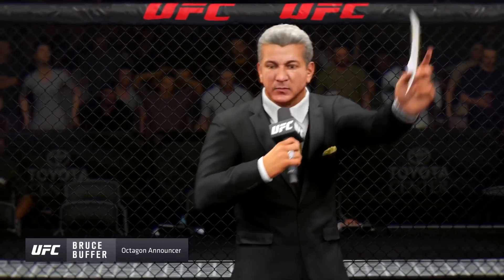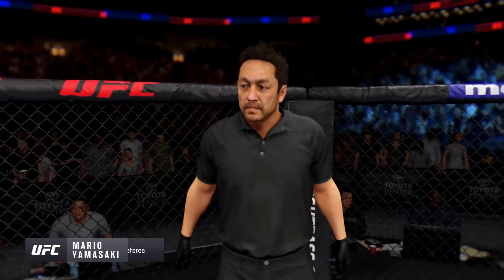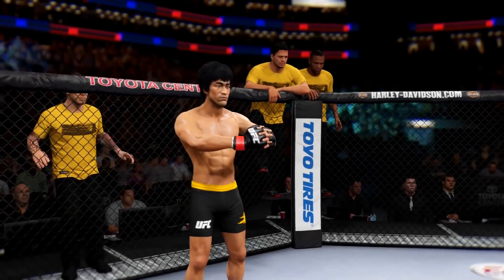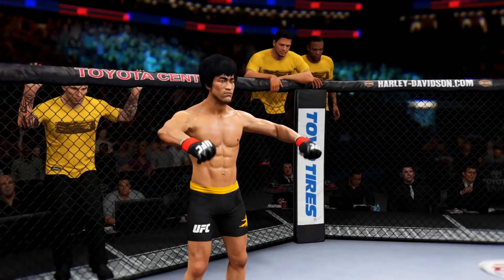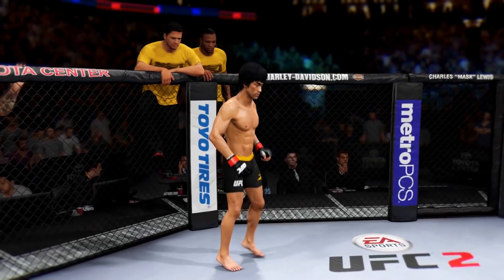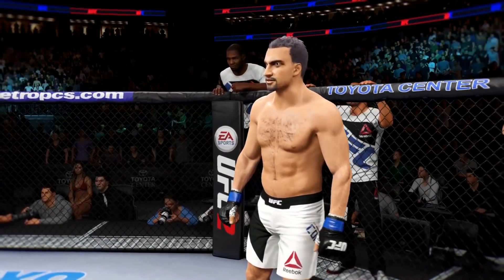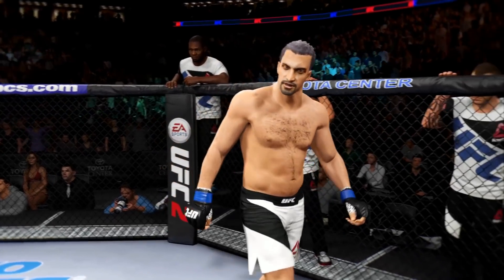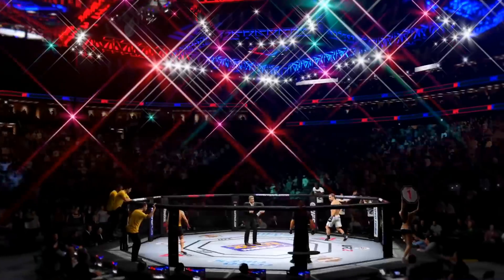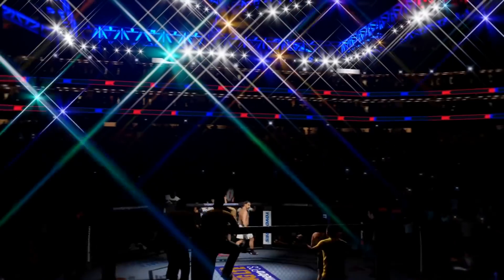Ladies and gentlemen, this is the main event of the evening. And when the action begins, referee in charge of the octagon is Mario Yamasaki. This is the moment UFC fans around the world have been waiting for. Live from the sold-out Toyota Center in Houston, Texas. And it's time.